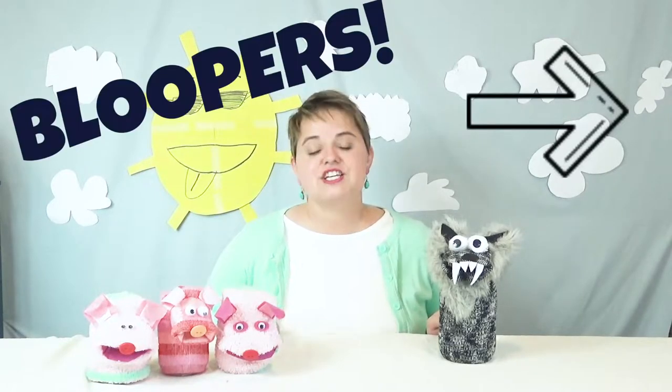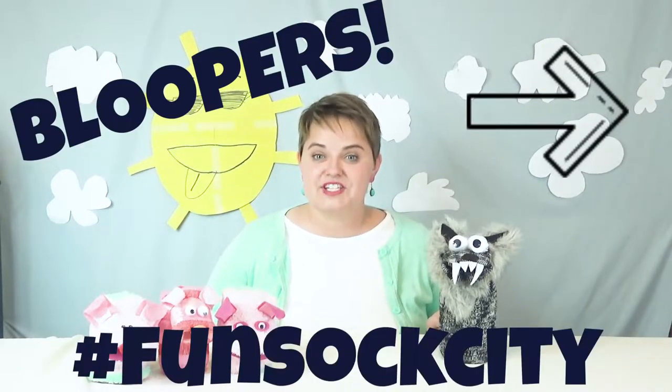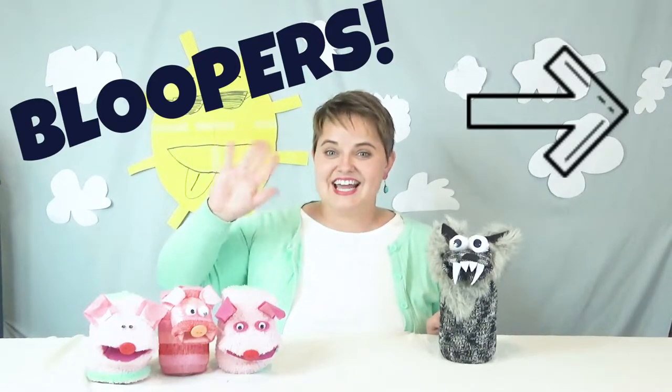Make sure you take a picture and tag us on social media so we can see your cute creations. Just tag us using hashtag funsockcity. Thanks for joining us. Best of luck. See you next time.